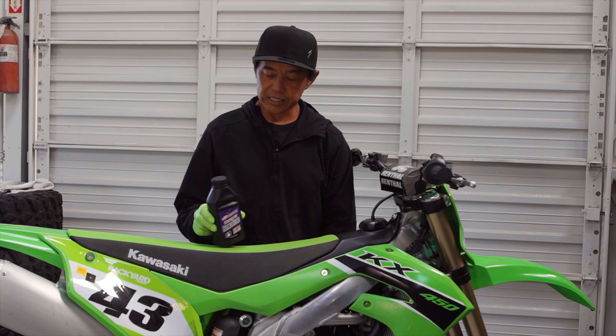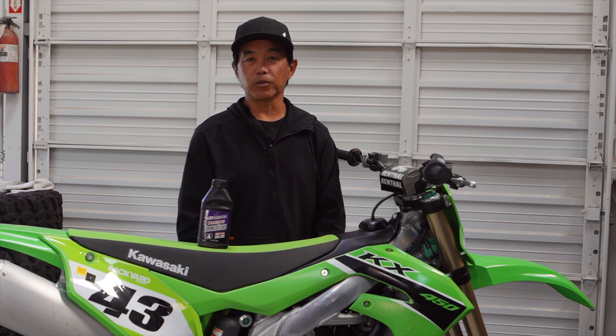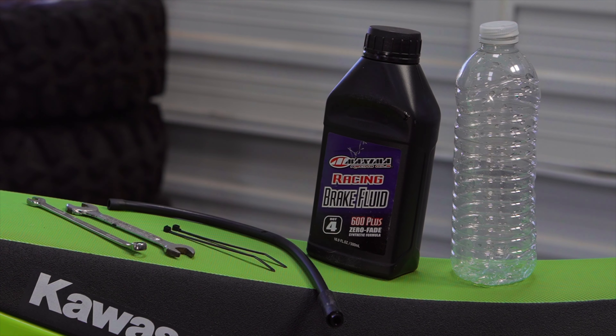We're going to replace the fluid with Maxima racing brake fluid, which we've had great luck with. We rely on Maxima racing brake fluid — we've had great success with all Maxima products. Maxima is of course stocked by Dennis Kirk.